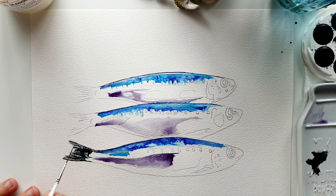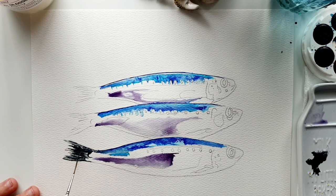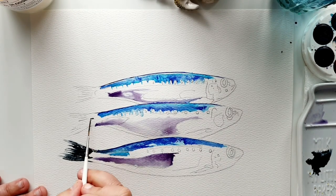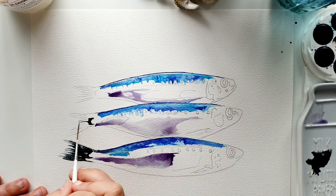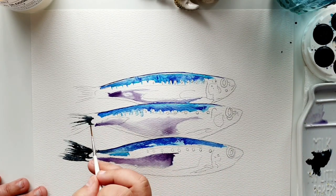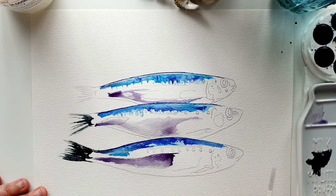I want to flick out the Payne's using a water-loaded rigger, then bring in a little bit darker Payne's and let that travel. It's working really nicely with this paper — normally I'm a hot press girl but the watercolor is playing nicely here. Again with the Payne's it's a C-shape — bring out that color, load up your rigger with a bit of water, bring out your tail. Color, then water, and let it travel. Bring in more color if you need to.